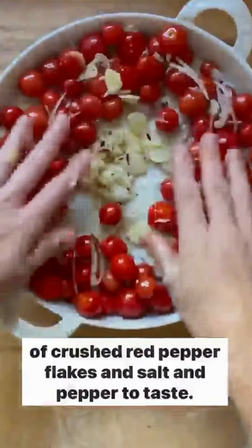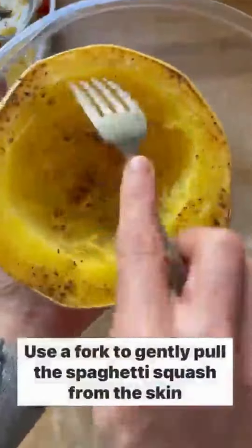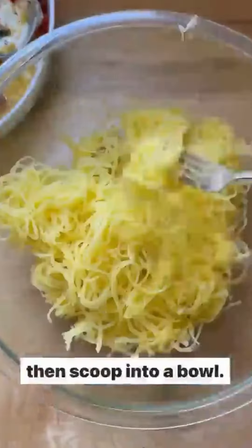Add a handful of basil and stir to combine. Remove the spaghetti squash from the oven and let cool for 10 minutes. Use a fork to gently pull the spaghetti squash from the skin, then scoop into a bowl. Top with the baked feta and tomatoes and toss to combine.